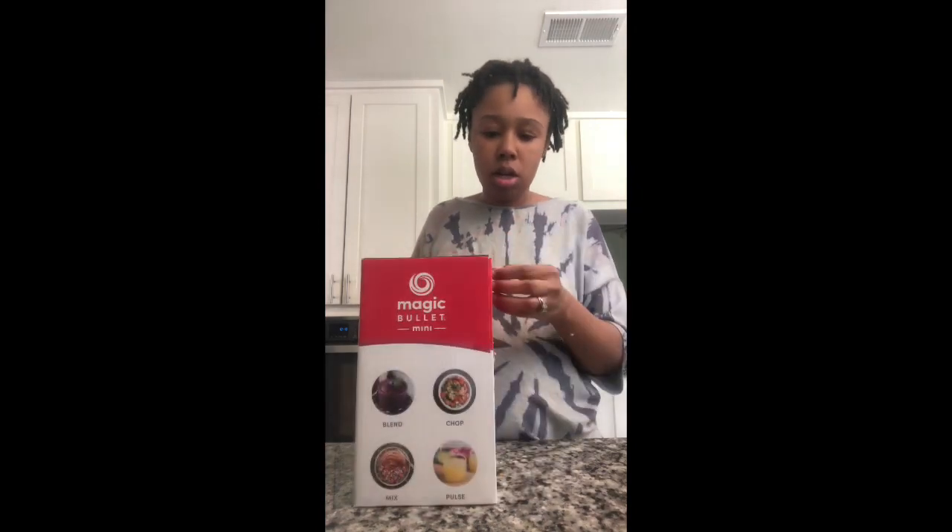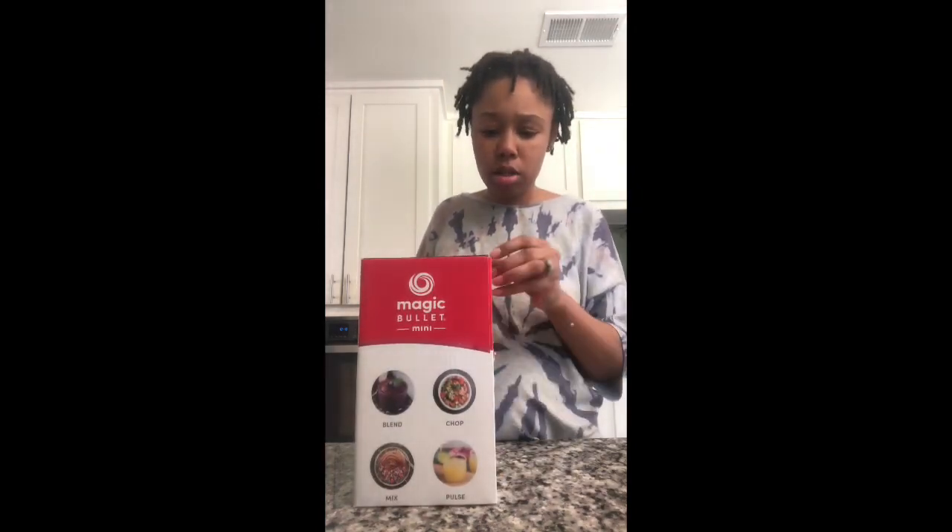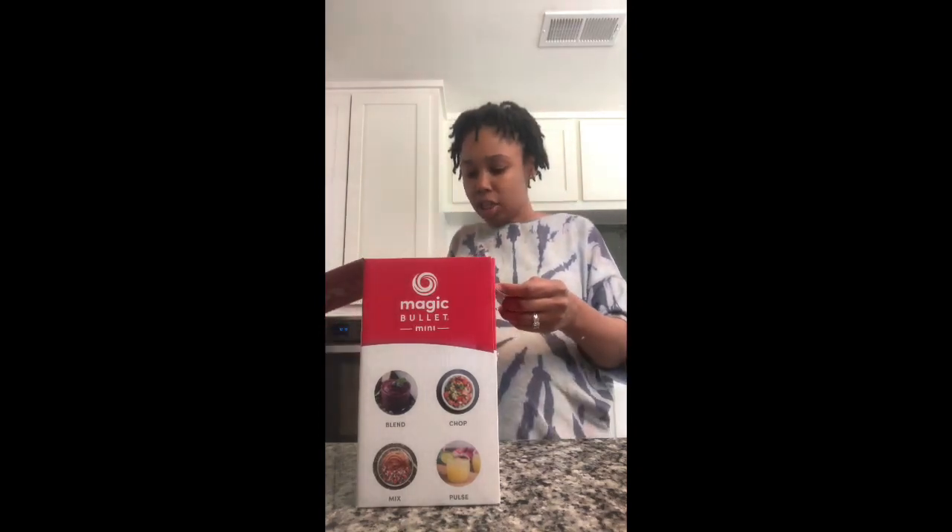He got it from Walmart. It was $22. And let's see, it's the Magic Bullet Mini.